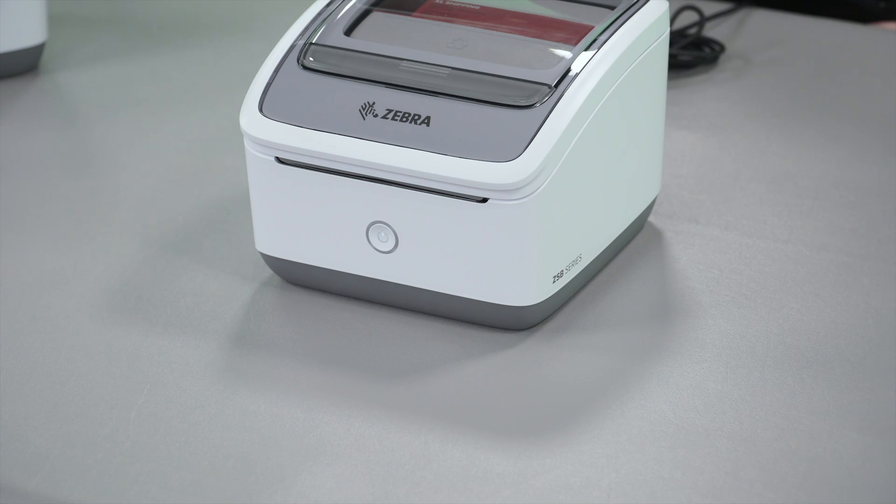Turn on the printer by pressing the power button. Notice the LED light is blinking. After a short time, a label with a QR code will be printed.